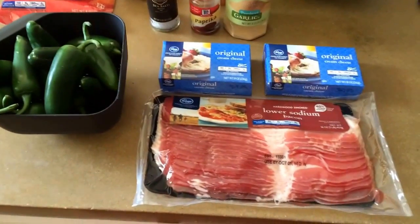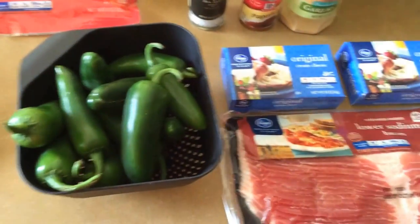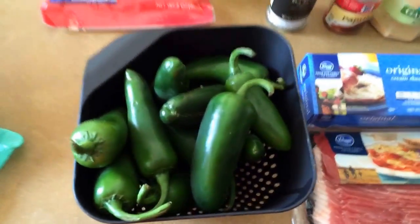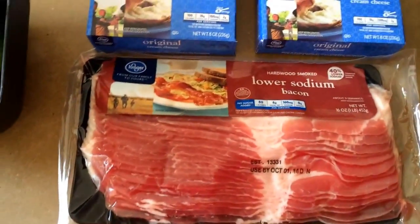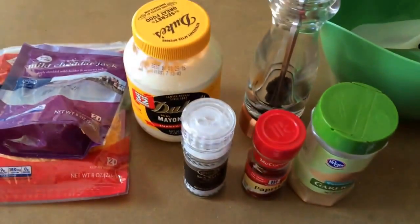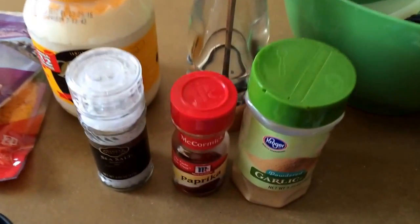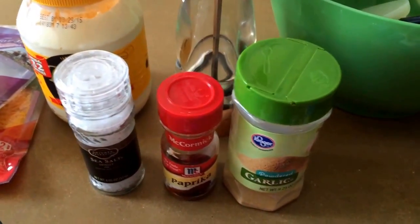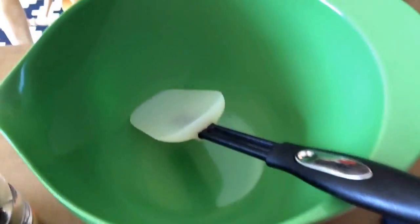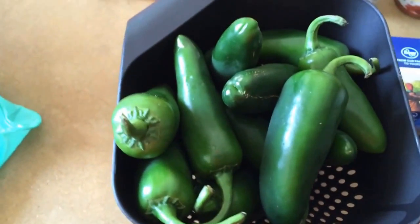This is Chris from the Faculty. Today I'm making smoked jalapeño poppers. All you need are some jalapeños, wrap them in bacon. For the mixture, use cream cheese, mayonnaise, shredded cheese, and season it with a little bit of salt, pepper, paprika, and garlic. I'll put that mixture in here, but first I'm gonna cut up these guys.